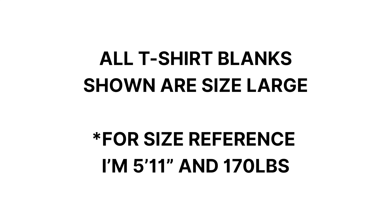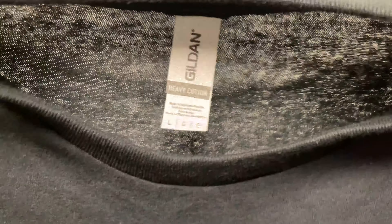Here we have the Gildan G5000. This is a 5.3 ounce, 100% cotton tee with tearaway labels, making it easy to rebrand. It features a classic fit with tubular construction and is available in 70 different colors. Retail cost is $10 and wholesale is $2. This tee feels tight and snug with a lot of stretch — it's thin and light. This is the best option if you're just starting out and want to test prints at a low cost. The quality isn't the greatest but it gets the job done, perfect for promo wear or launching your clothing brand.